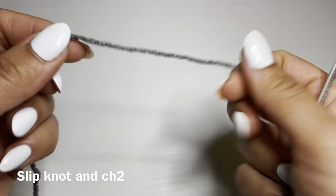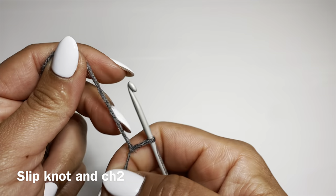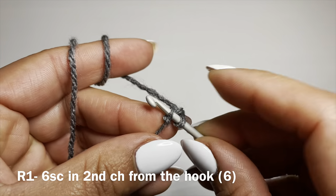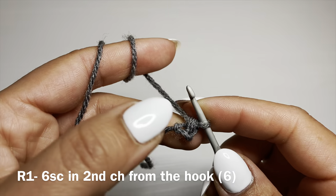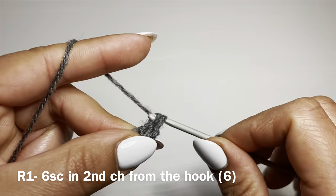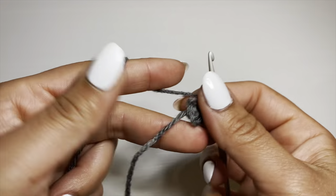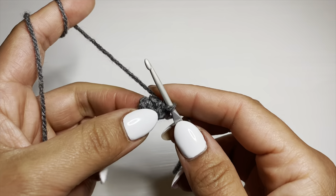We're going to start off with the head. Grab your grey yarn and work a slip knot using whatever method you prefer. Slip your hook inside and chain two. Now we're going to start round one by working six single crochets in the second chain from your hook. Slip your hook in there, yarn over, pull up a loop, two loops on your hook, yarn over and pull through both. We're going to work six all together. Once you have your six single crochets, pull on this bit of yarn to eliminate the gap between your stitches, and from here we're going to start working in a spiral.